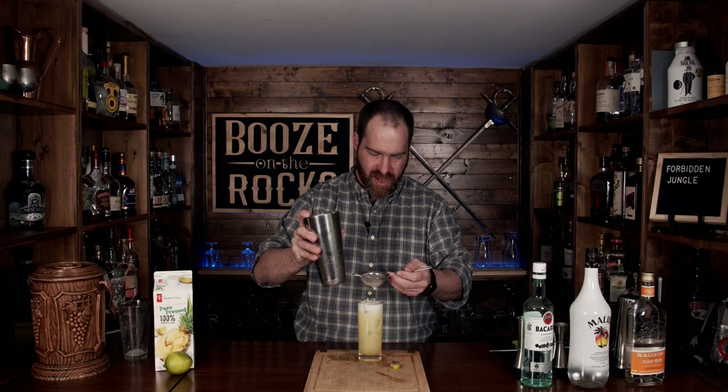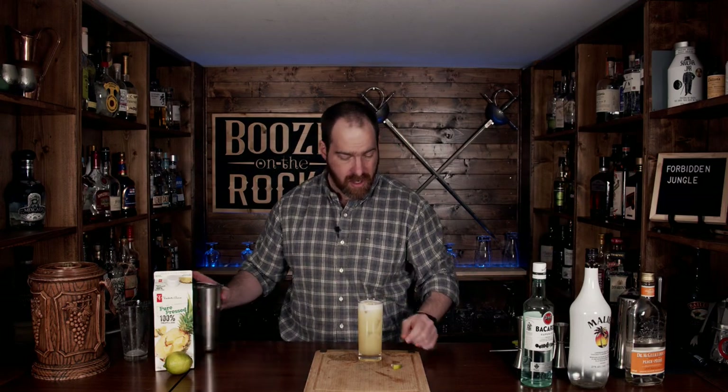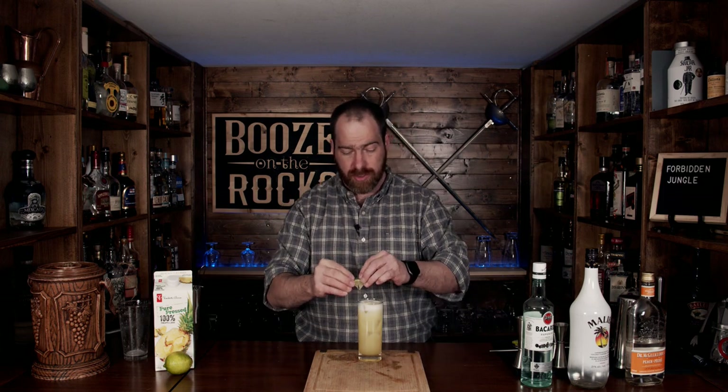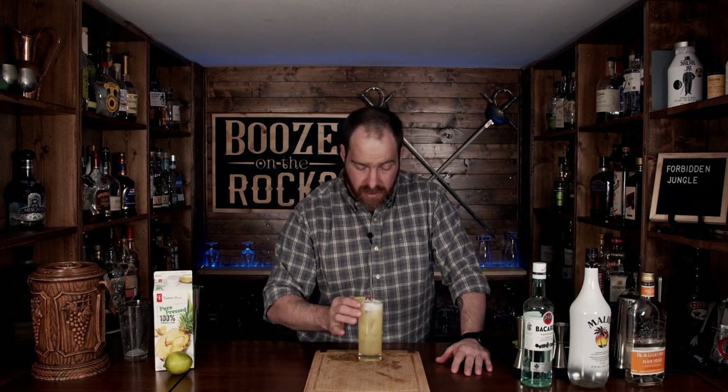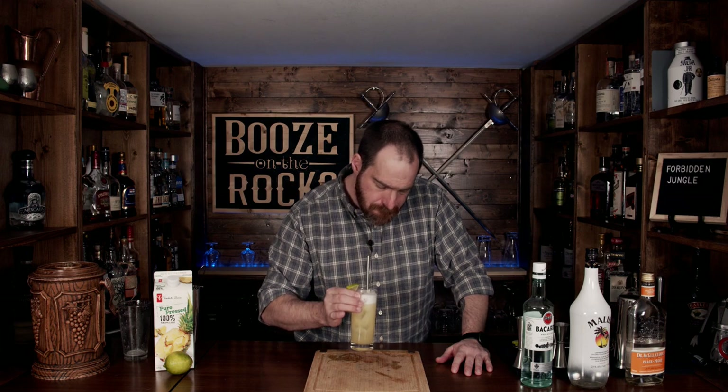Oh, look at that — absolutely fantastic! Now we're going to garnish this with our little piece of lime, and grab yourself a straw. I have a steel straw here; just slide that in. Let's give it a taste. Oh, that is very good. You get subtle hints of coconut, a little bit of peach, a little bit of lime, all brought together by the regular rum and the pineapple juice. It's fantastic — a perfect backyard sipper, a beach sipper; it's just really good.